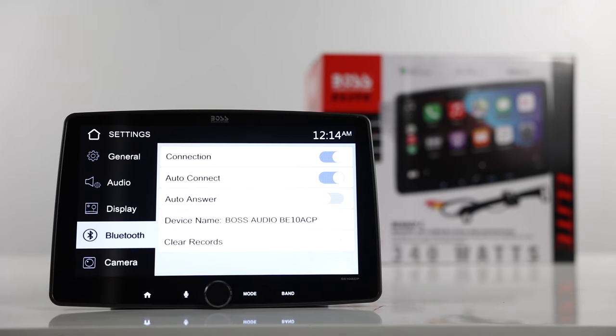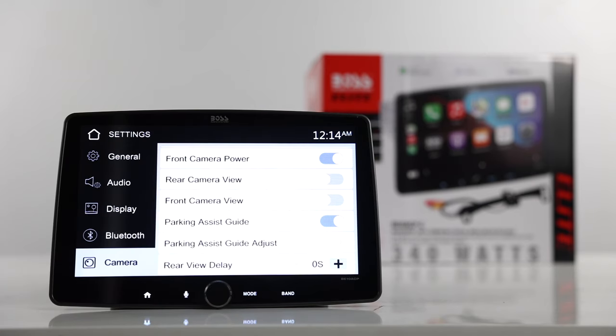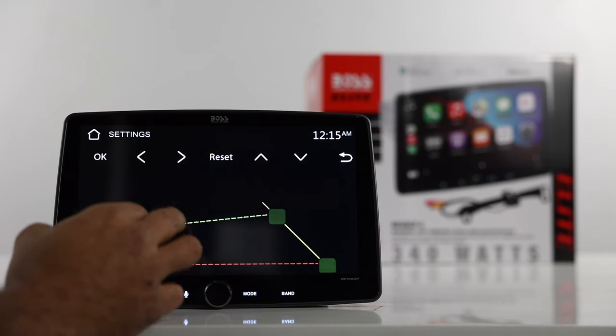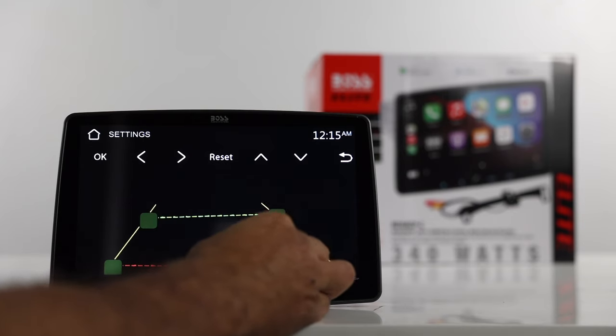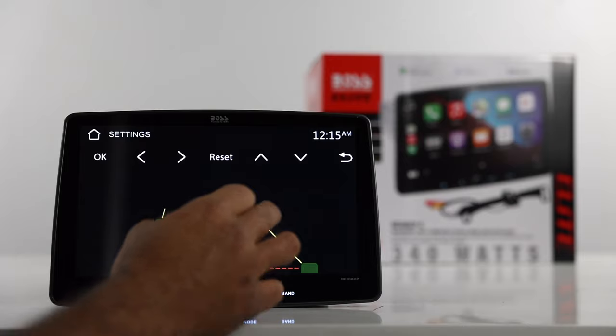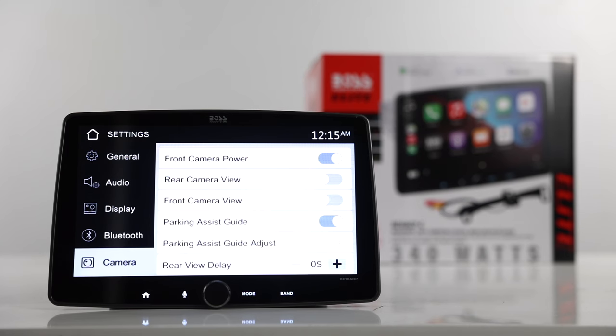The Bluetooth menu is pretty self-explanatory. Moving on to the camera settings — this does have rear and front camera inputs, and here's how you select and turn the cameras on or off, and how to select the view. You can also adjust the guidelines. On a lot of cameras they come with preset guidelines — if you don't want those, you can adjust the on-screen lines instead. There are four points you can choose from and move them in, out, forward, or back. There's also a rear view delay — I'd suggest just leaving that at zero seconds.